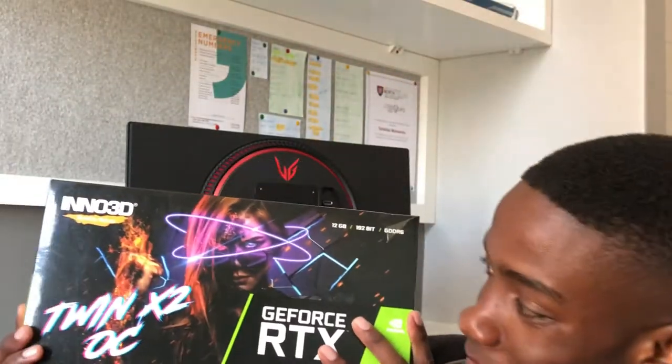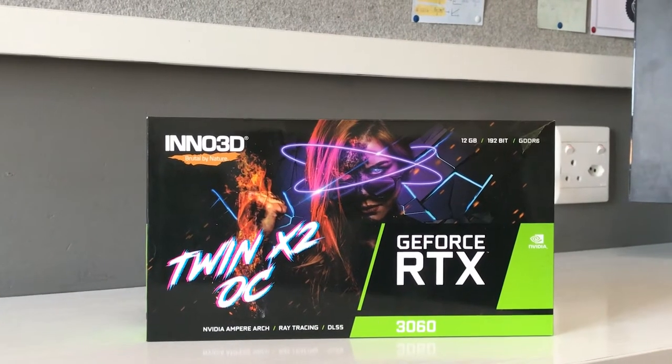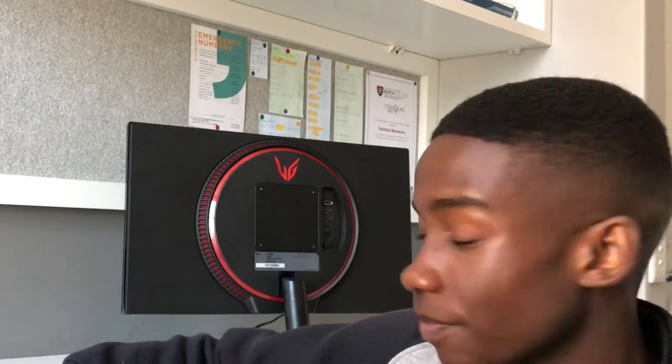On top of getting a new monitor, I got myself a new graphics card — this is the RTX 3060. I'm going to be quickly throwing it into my system. The system is a bit dirty because it hasn't been used in about a month. Alright, let me get to building.